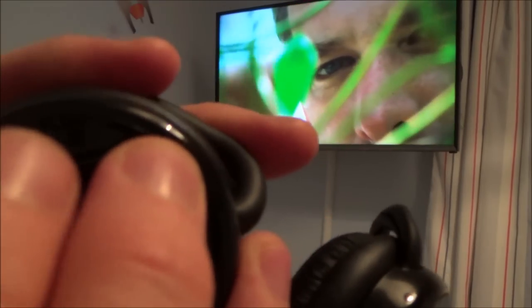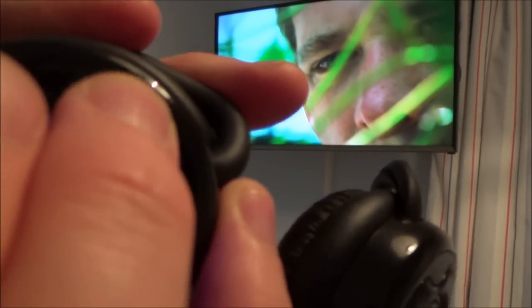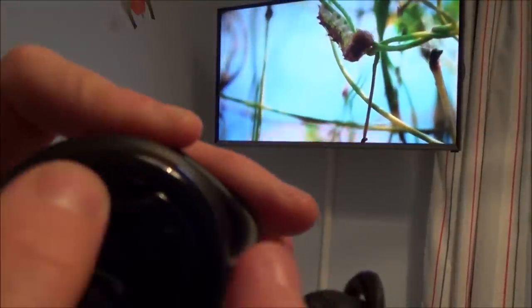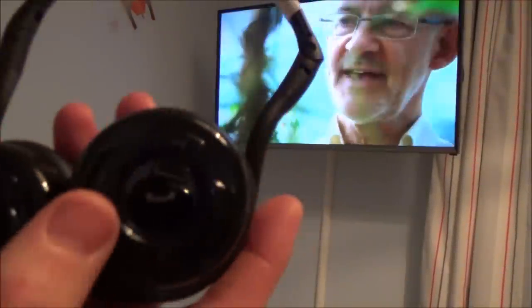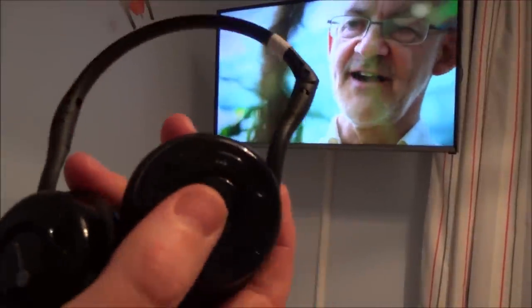You can use the volume control on the headphones themselves to make it louder or quieter. When you turn them off, the sound will come back through the TV again.